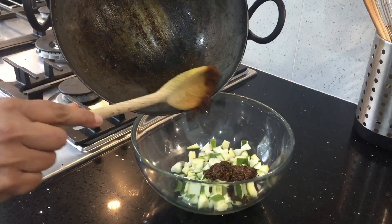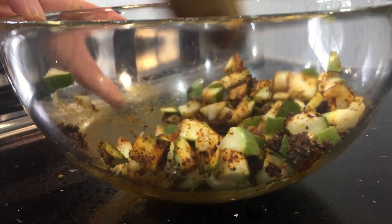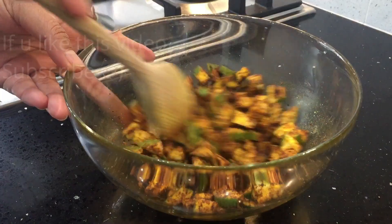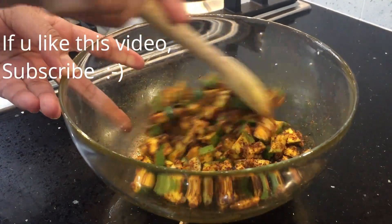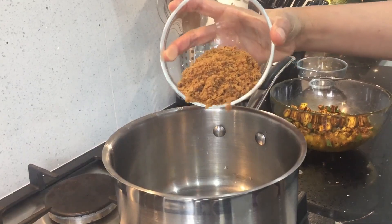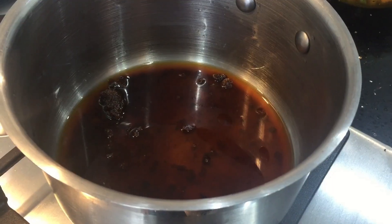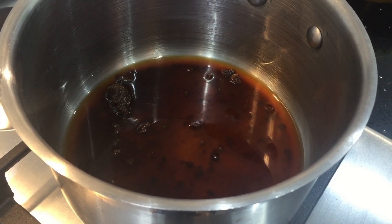I'm going to mix this with the cut mango pieces. Mix this all together and keep it aside. Add some salt and mix so every mango piece is coated with this masala. Let it rest for some time while we prepare the jaggery syrup. Add the jaggery and one eighth cup of water, then heat it up until it nicely bubbles and is thick like honey in consistency.